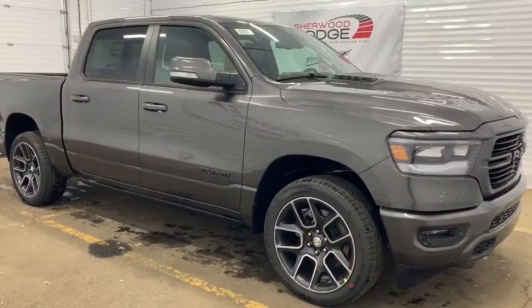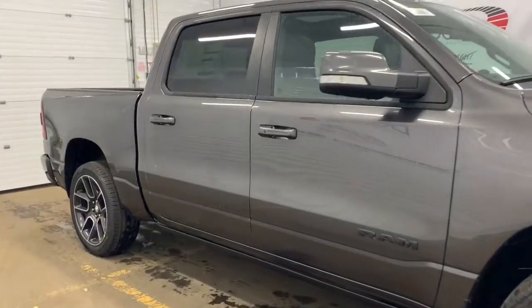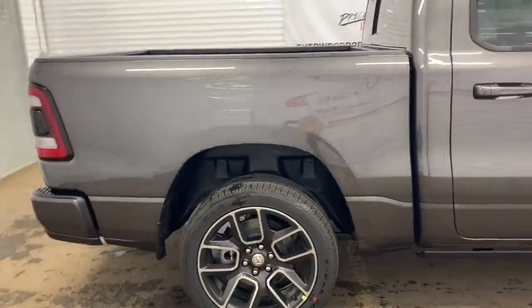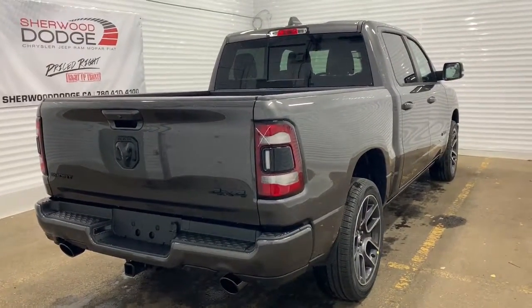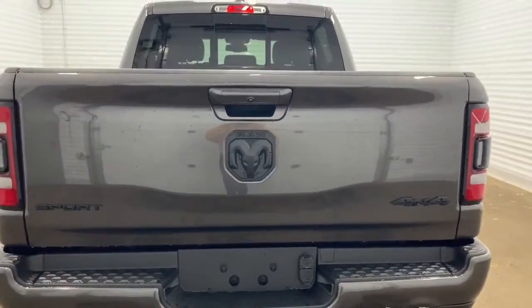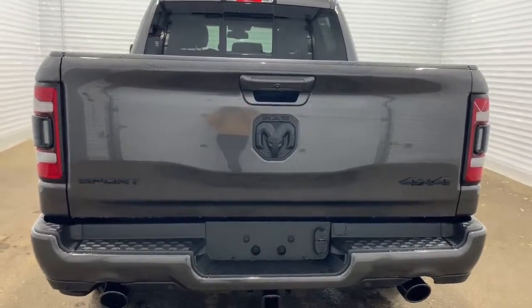Moving down, this Sport has 22-inch polished aluminum wheels and power folding side mirrors with supplemental signals. It's a crew cab with a five-foot cargo box. Making our way to the back, it comes prepped and ready with a receiving hitch and four and seven pin wiring, and it also has a backup camera with rear park assist and rear parking sensors — those black dots on the bottom.